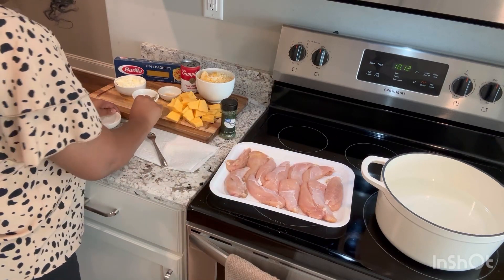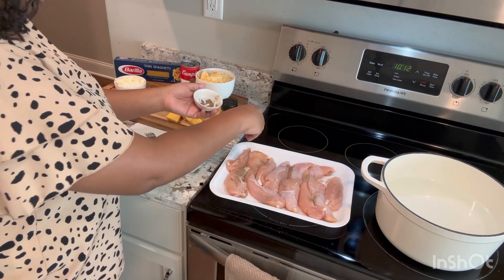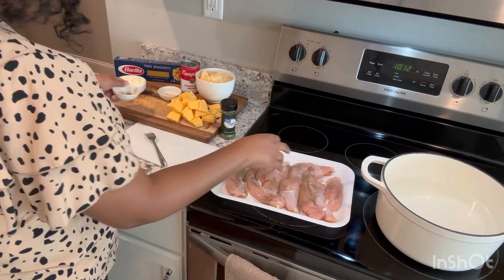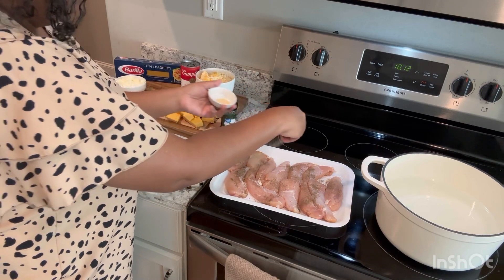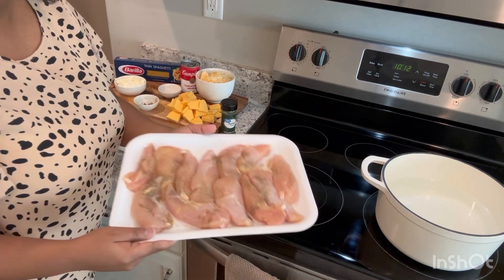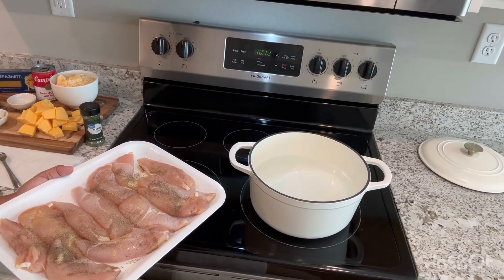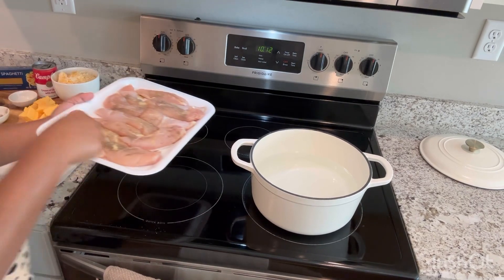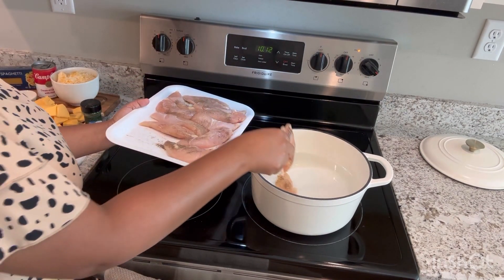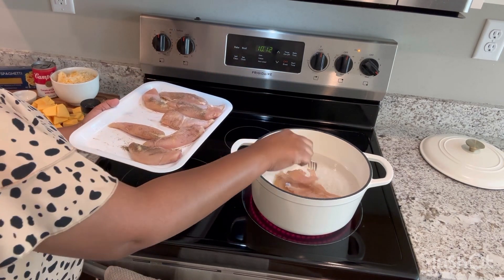It also calls for chicken broth, but with this we're going to have some broth because we're boiling the chicken ourselves. So I'm just going to save some of that water with some of that broth and add it to the pasta. Nice and seasoned — let's go ahead and put it in the pot and let it cook. We need this on high heat, and these are cooked so thin that it's only going to take about 45 minutes.